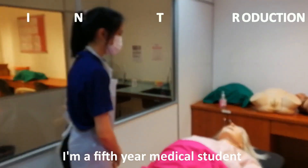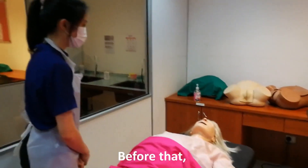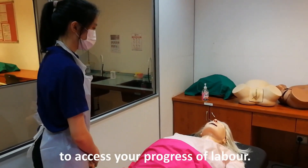Good morning, Madam. My name is Cheris. I'm a Christian medical student from UTM. Today, I'm in charge of a vaginal delivery. Before that, I would like to do an abdominal and also vaginal examination to assess your progress of labour.